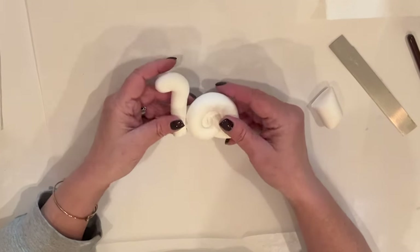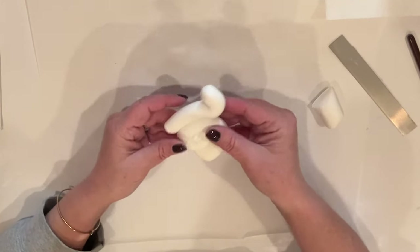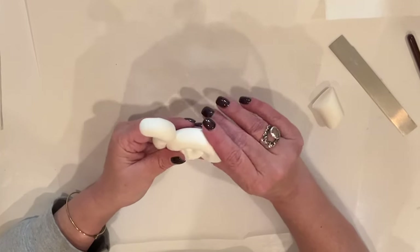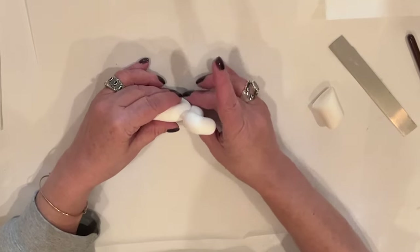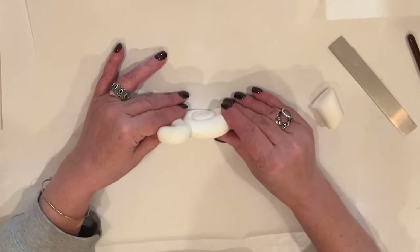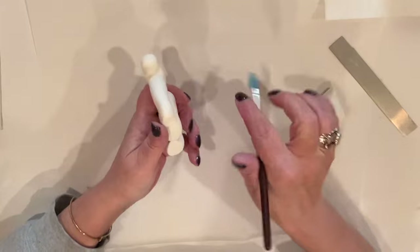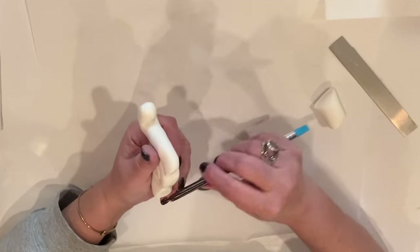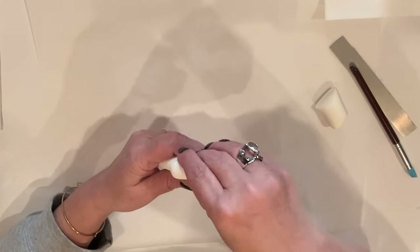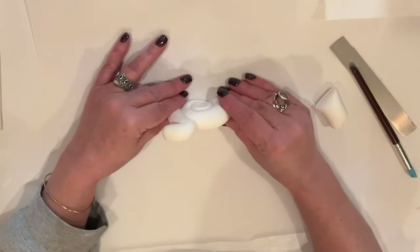Now I'm going to push the two sections together. I didn't do this, but I would recommend either anchoring it with a toothpick or gluing those two sections together, because when I painted him, the head started to come away from the body. I just kind of worked the two pieces together, and then I took my tool handle and rolled over it to incorporate the clay. Best to probably glue or anchor it with a toothpick. I'm just going to fuss with him a wee bit, make sure he's lined up the way I want, and then set him aside to dry overnight.